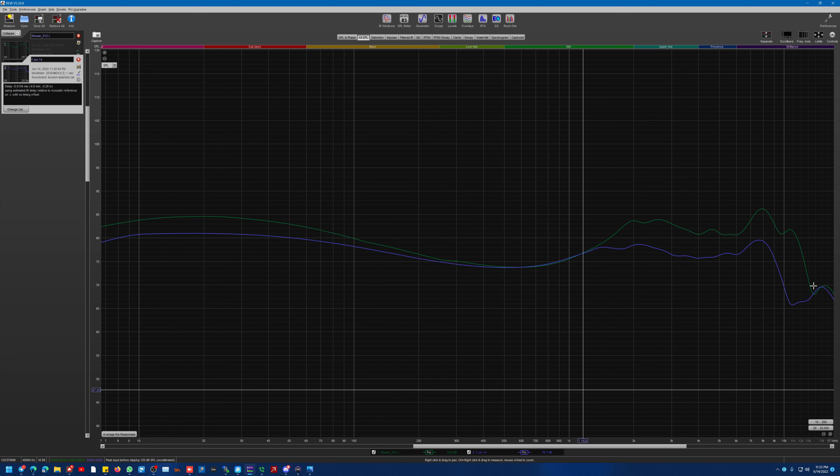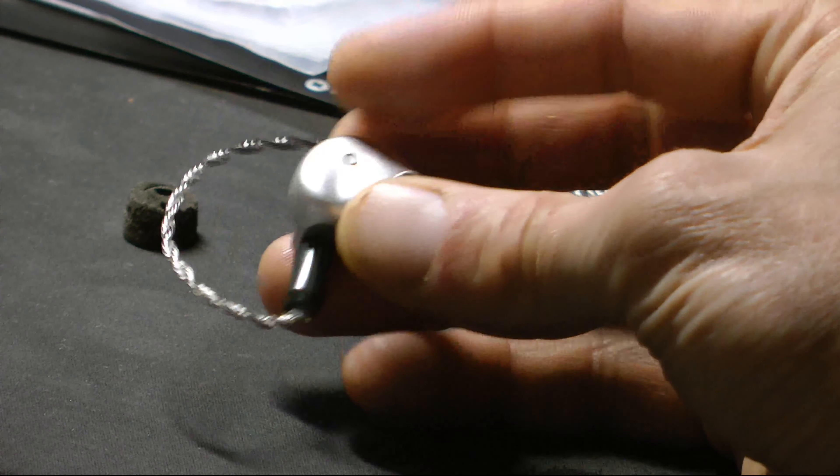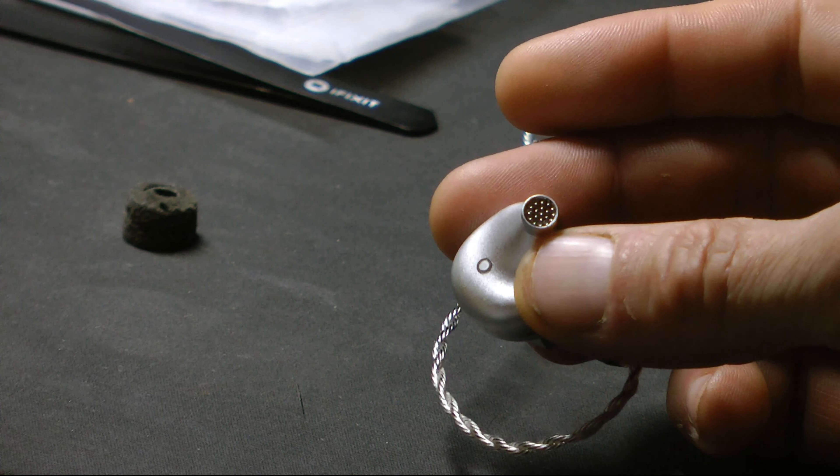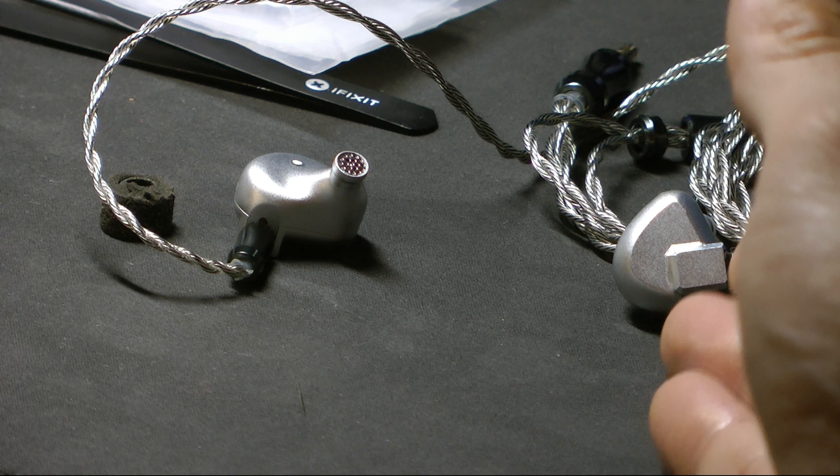In all honesty, this is far better for my ears. I did have to put a 500-value damper over the front bore. Basically I need more bass on these.